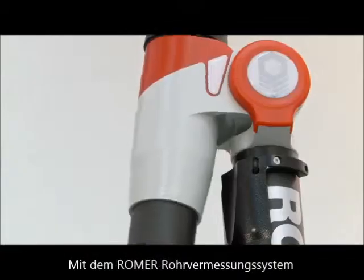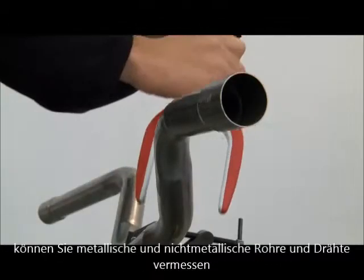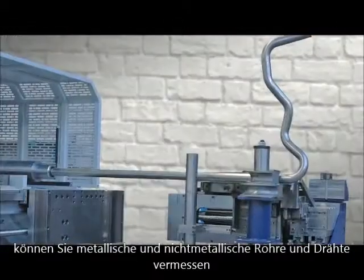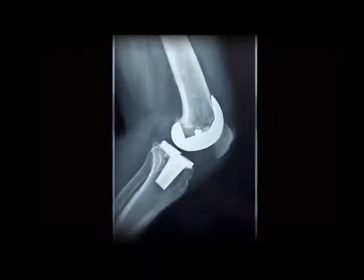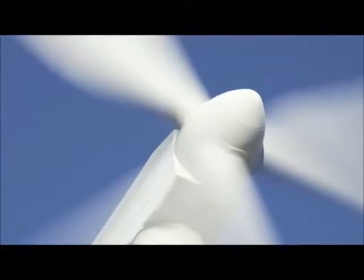The Romer tube inspection system can inspect and measure around metallic and non-metallic wires, tubes and pipes. It enables tube manufacturers in sectors such as automotive, aerospace, shipbuilding, medical, machinery, appliance or power generation to become more productive.